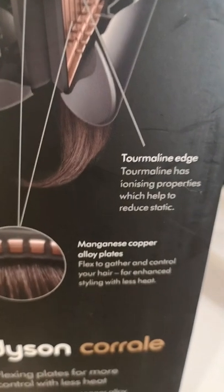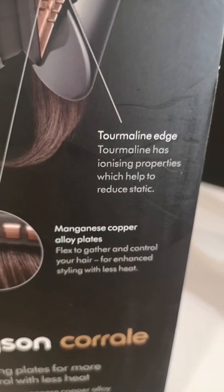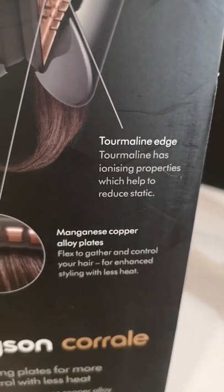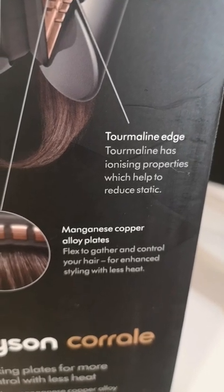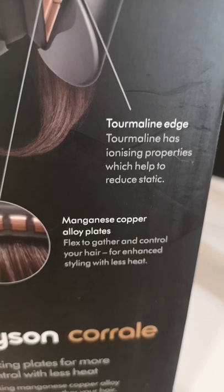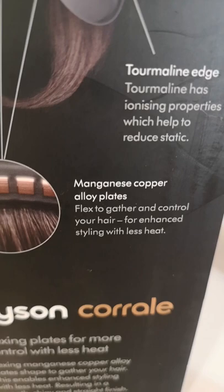You also have tourmaline edges, which means it has ionizing properties to help reduce static. This also means that you can get close to the root without burning your scalp. The plates have been placed slightly in from the edge of the Corral to protect you from burning your scalp.